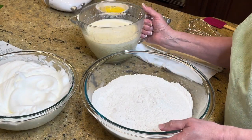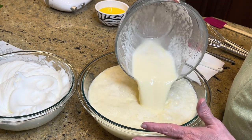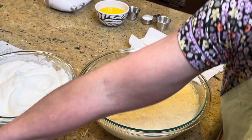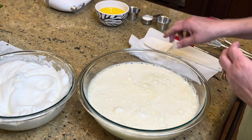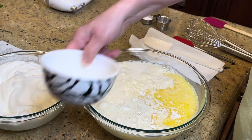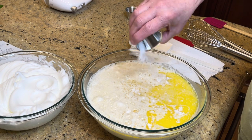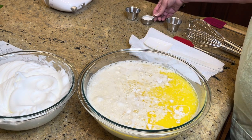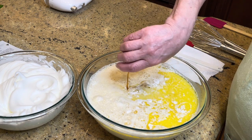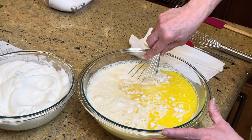I'll have the written recipe below so you don't have to write it down. We add the flour, then the milk, a stick of melted butter — you don't want it hot, let it cool for a minute — a teaspoon of salt, a tablespoon of sugar, and a teaspoon of vanilla. That is all of our ingredients.